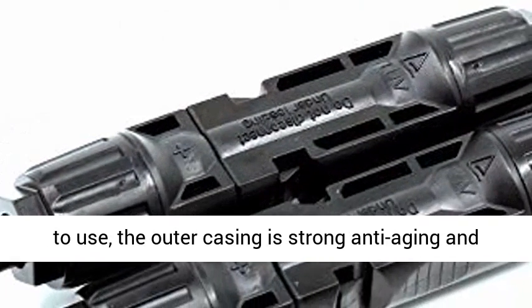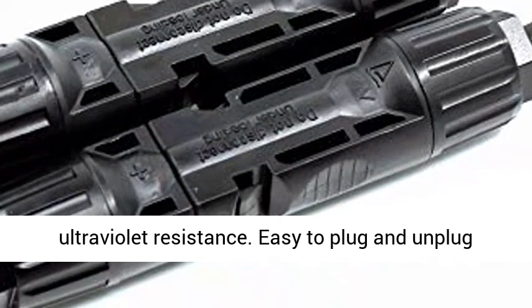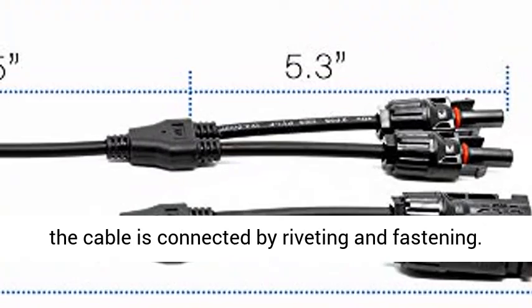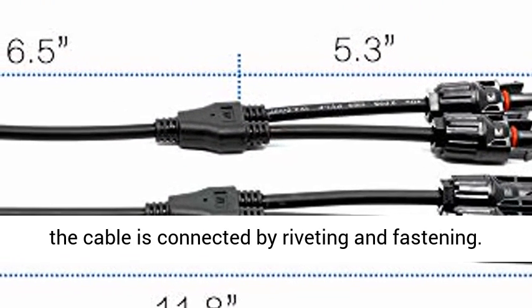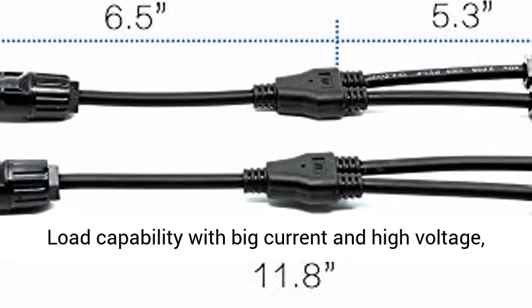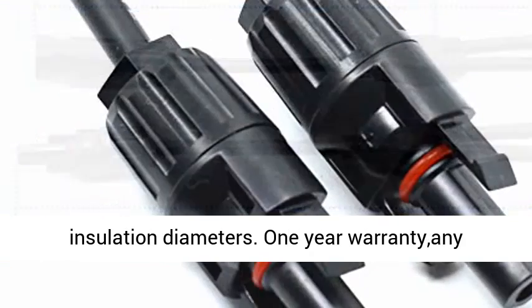Fast and reliable, quick and convenient to use. The outer casing is strong, anti-aging, and ultraviolet resistant. Easy to plug and unplug the connector without any tools. The connection of the cable is connected by riveting and fastening. Load capability with big current and high voltage, compatible with PV cables with different insulation diameters.